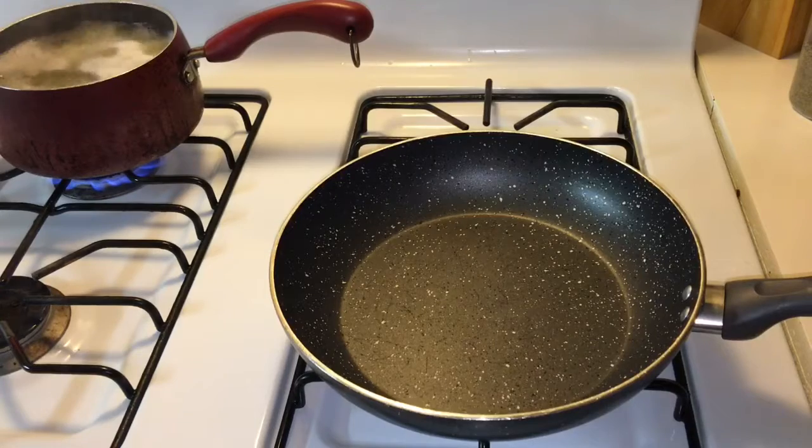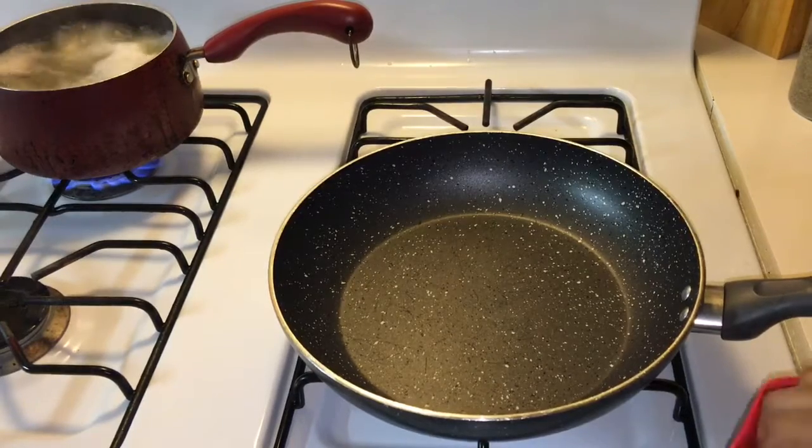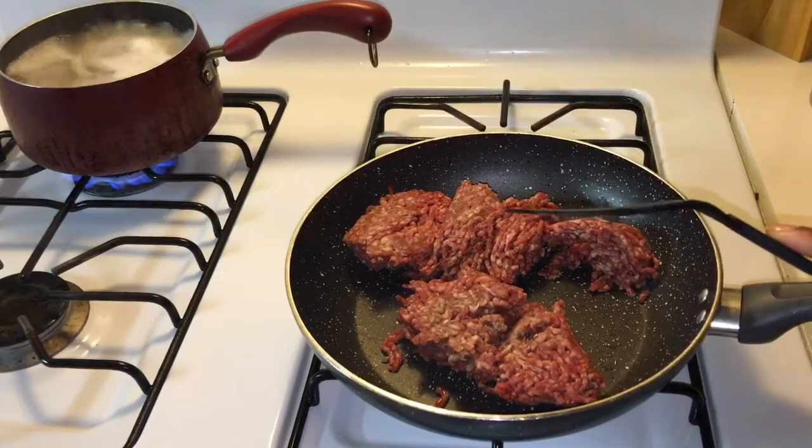I'm getting ready to throw the hamburger in. I am using one pound of hamburger, and I'm going to smash it up and break it down a little bit in the pan.